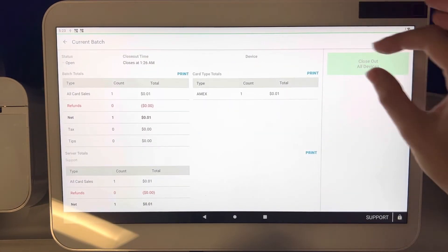Once you're ready to batch out, this big green button right here will be lit up green. In this case the manual batch is turned off, but this is the way to batch out all of your credit cards on the Clover Station and Clover Duo devices.